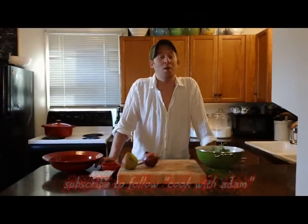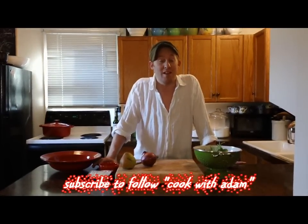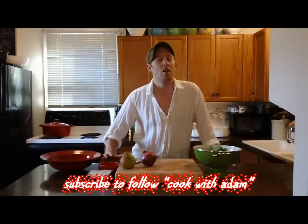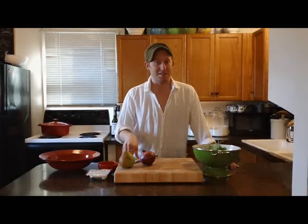Hi everybody, we are continuing our Christmas edition today and I'm going to show you how to put together a really easy winter salad with some really hearty ingredients and some intense greens. Super simple and I'll show you how to put it together. Let's get started.